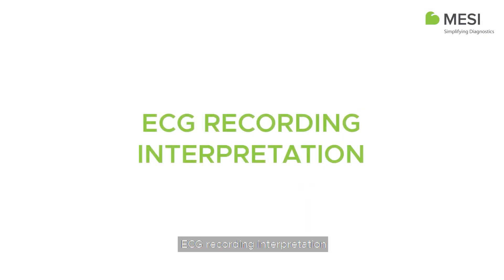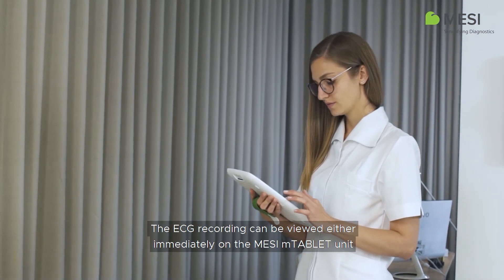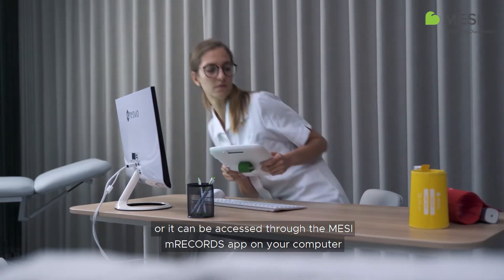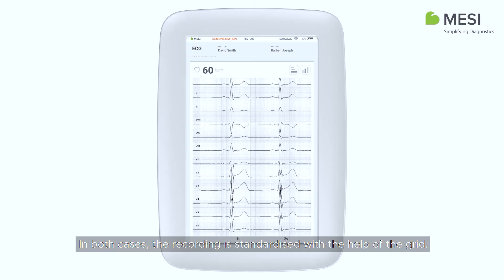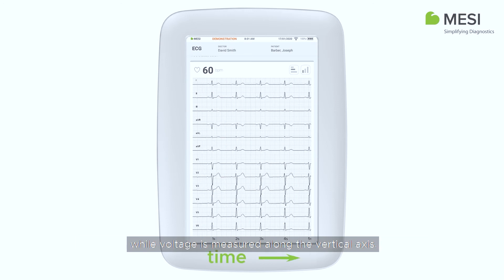ECG Recording Interpretation. The ECG recording can be viewed either immediately on the Macy M-Tablet unit, or it can be accessed through the Macy M-Records app on your computer for further analysis. In both cases, the recording is standardized with the help of the grid. Time is measured along the horizontal axis, while voltage is measured along the vertical axis.